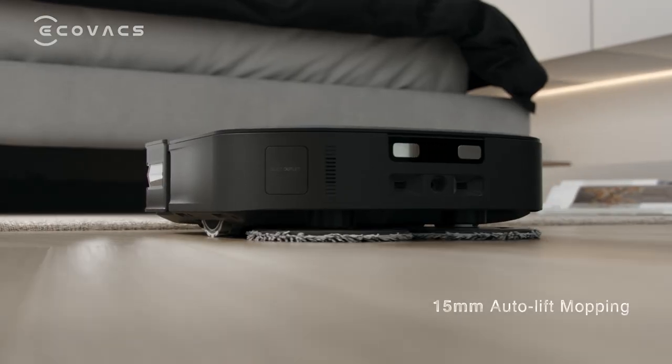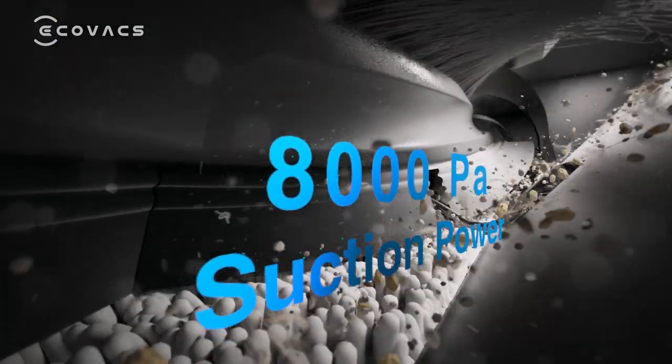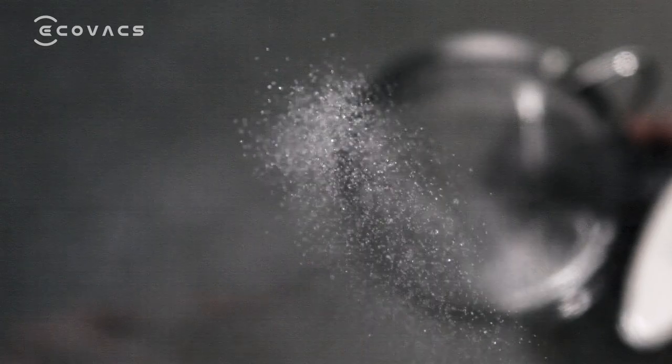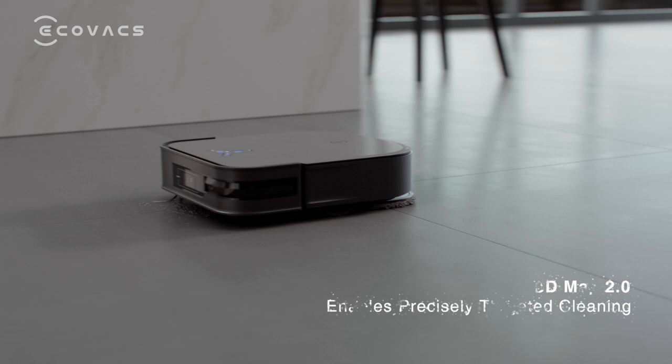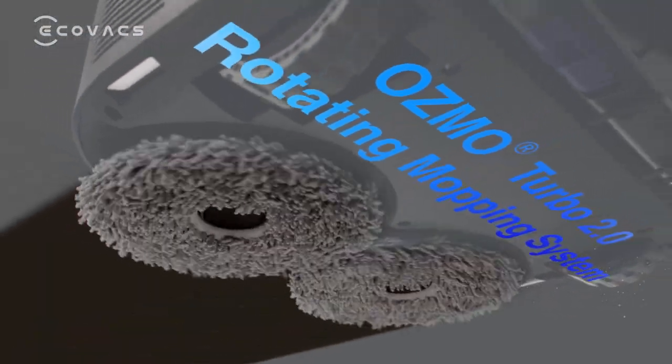The 15 millimeter auto lift mopping and 8,000 PA suction power are designed for both carpet and hard floor cleaning. Through upgraded 3D mapping, X2 can now identify and clean specific areas. Osmo Turbo 2.0 can easily tackle any stubborn stains.